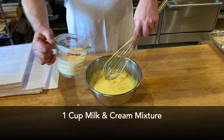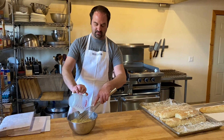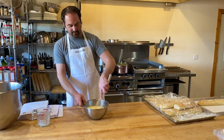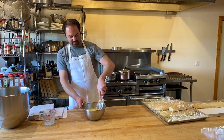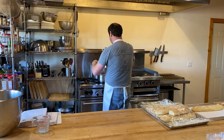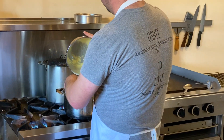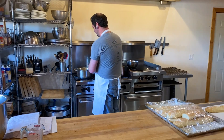Then you're going to want to add about another cup of the hot milk and cream mixture. Now you're going to add this back into the saucepan and return it to the heat.